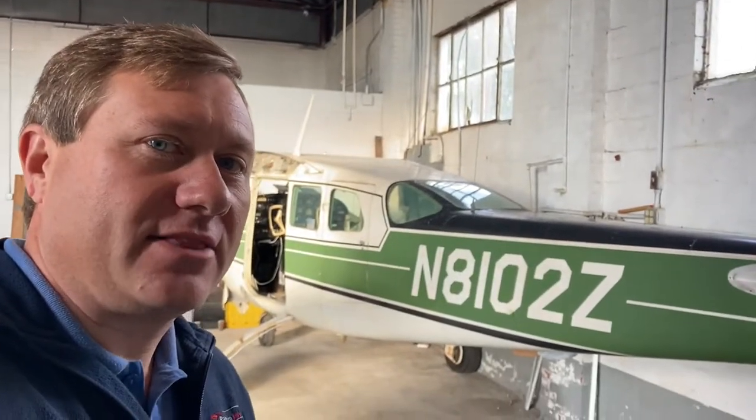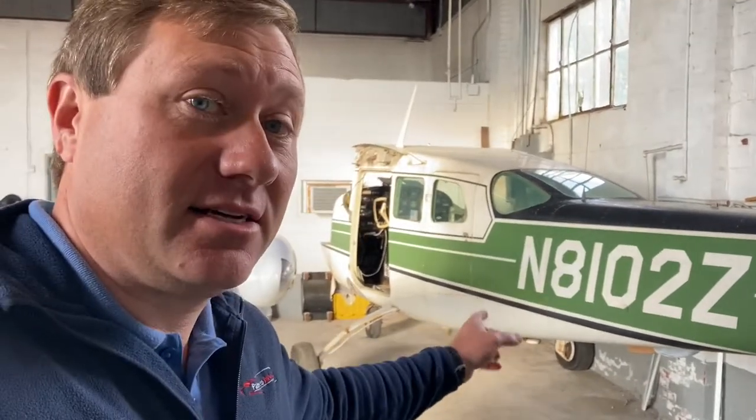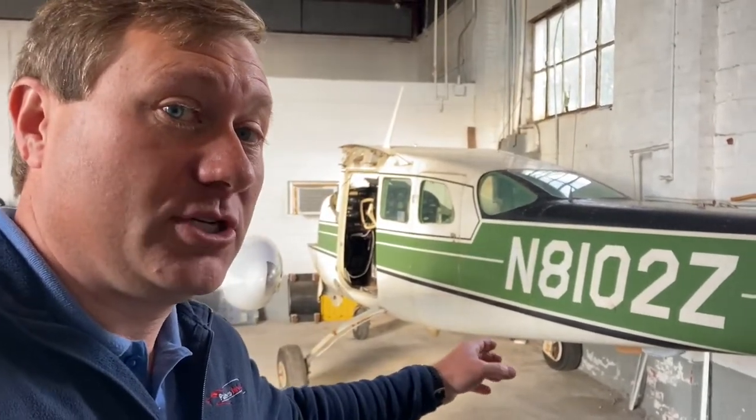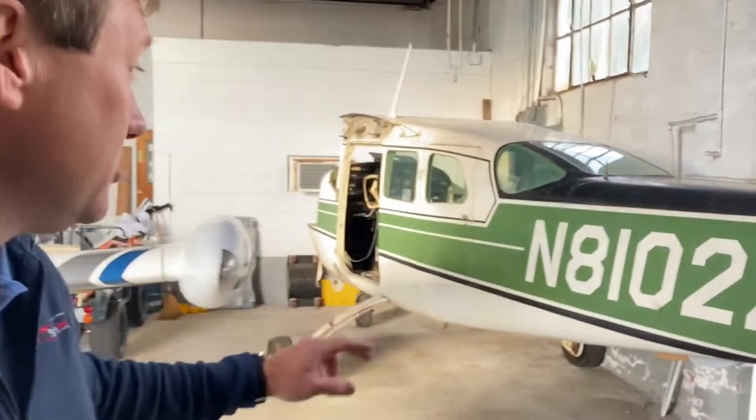Good morning. I thought I would show you one of my next projects that I'm going to be starting on, and it's right here. It is a Cessna 205, which is kind of rare. I think they made it for two years. It is a fixed gear Cessna 210.